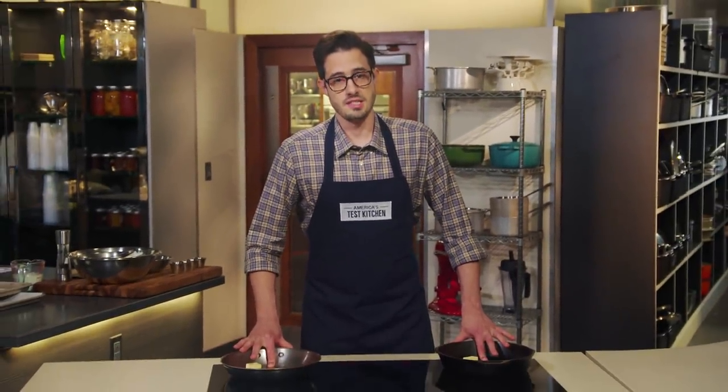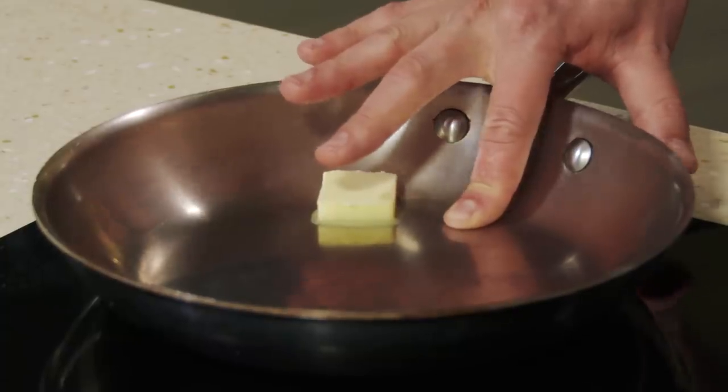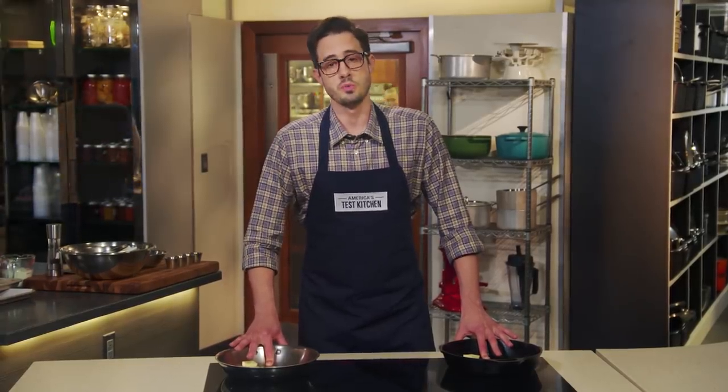Today I'm sautéing my fingers in the name of science. This is a cast iron skillet and this is an aluminum core stainless steel skillet. Both are heating on medium on this induction cooktop. And now I get to say something I've always wanted to say: don't try this at home.